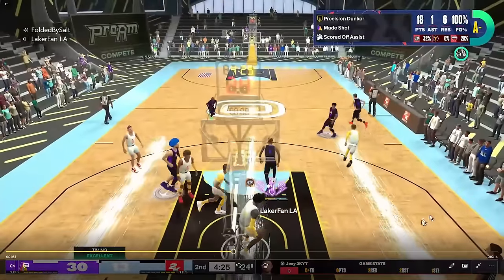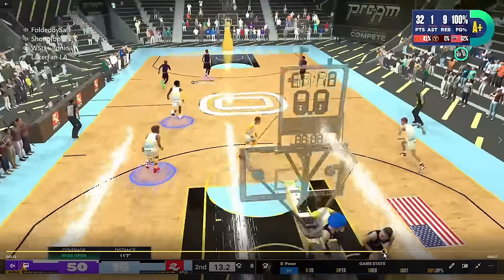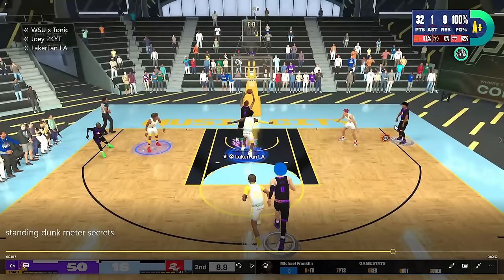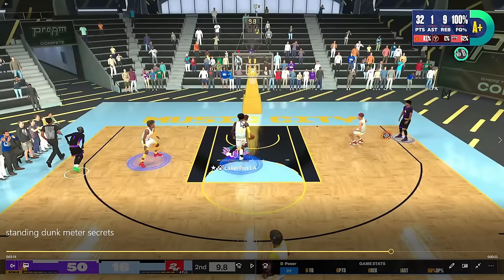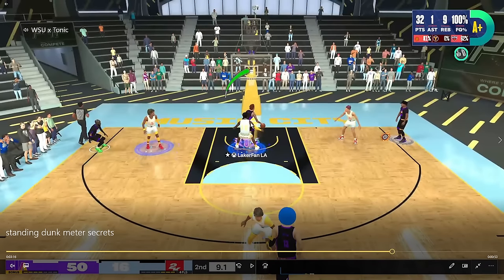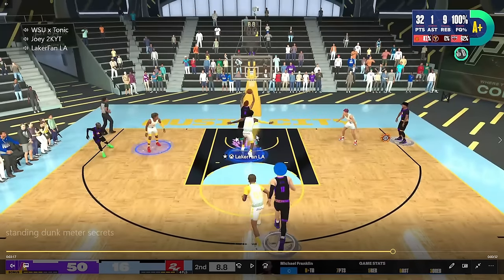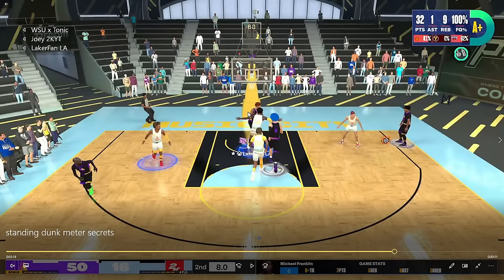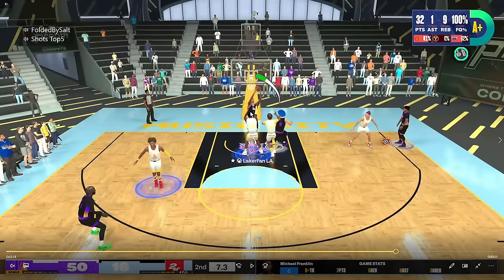I also want to talk about stupid patience — what may look stupid to others but is actually competent patience. This last shot attempt is an example. I was on the break, my boy Joey throws me the break, and I could hear in the comms Salt saying 'you're going to go up with that?' I actually don't think going for an X button dunk here is good. It's probably going to turn into a standing layup because the guy is on my back, and the game registers that as decent defense. So instead I hit a pump fake to square up. I see my player pivot again, meaning I still don't want to go up with the dunk meter because my player is still moving. I need to be squared up and still.